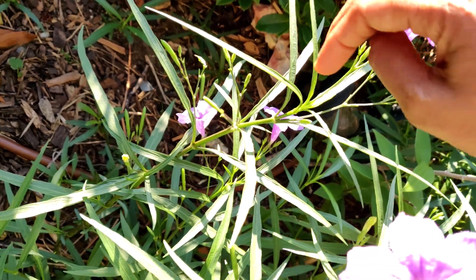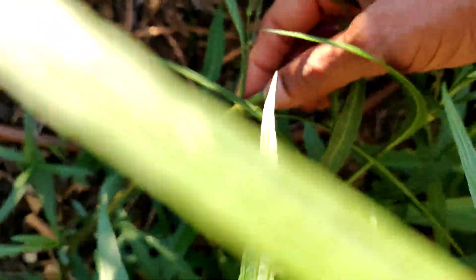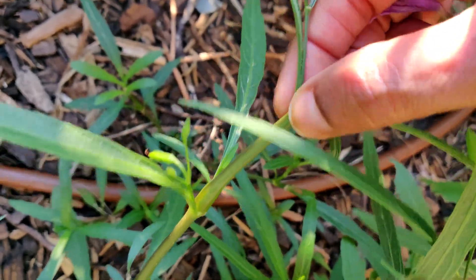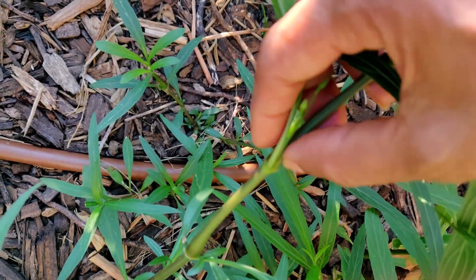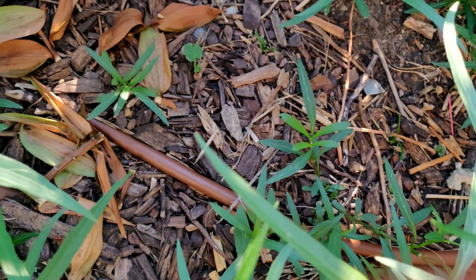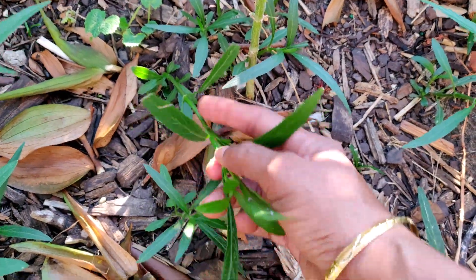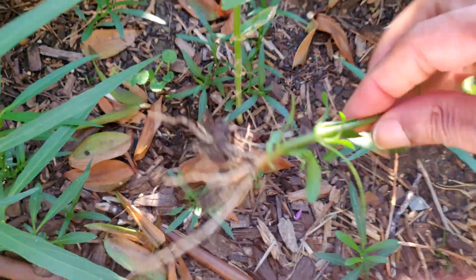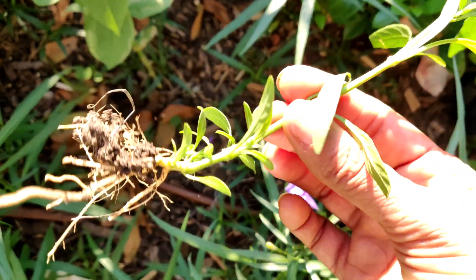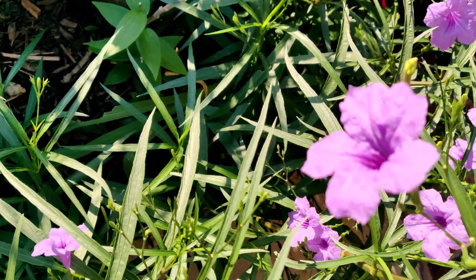We can also propagate through stem cuttings by cutting the stems at the nodes — like here, you can cut at the node and plant it in a different area. We can also propagate by division: these small plants can be pulled out with roots and planted in a different area. So these are the three different ways of propagating Mexican petunia.